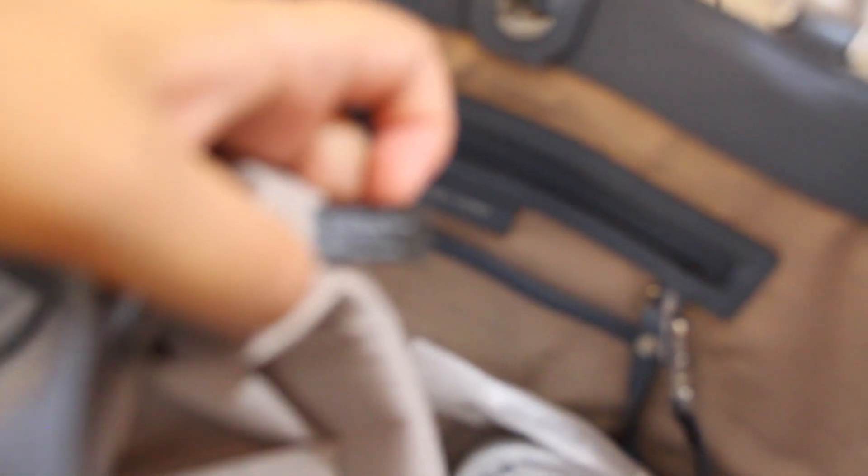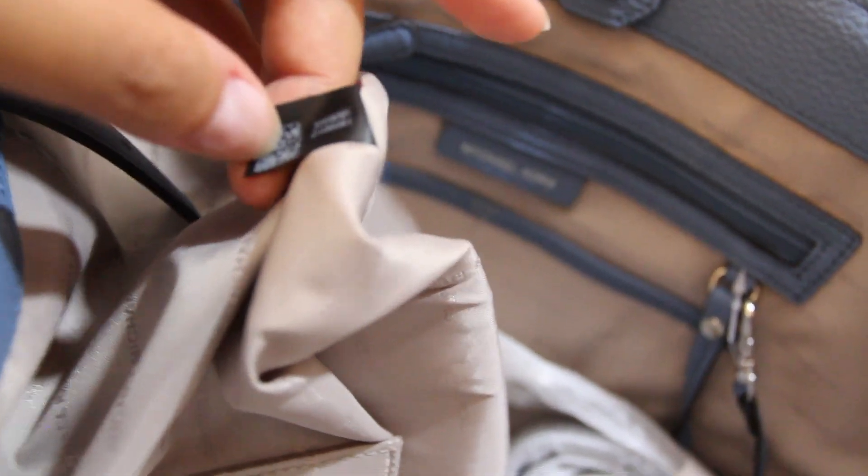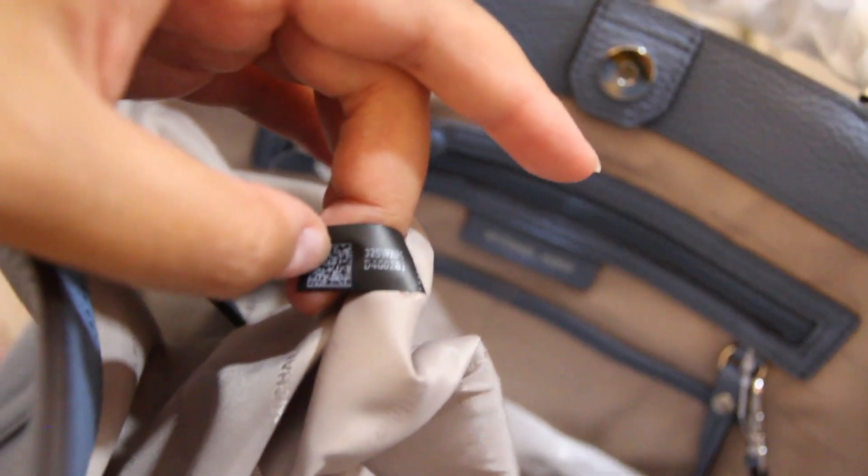Here it has a tag — a Michael Kors tag — and you can pull it out to clean or something. It says 'Made in Vietnam' and has a model number and code. The opposite side also has three slip pockets and additional card slots.